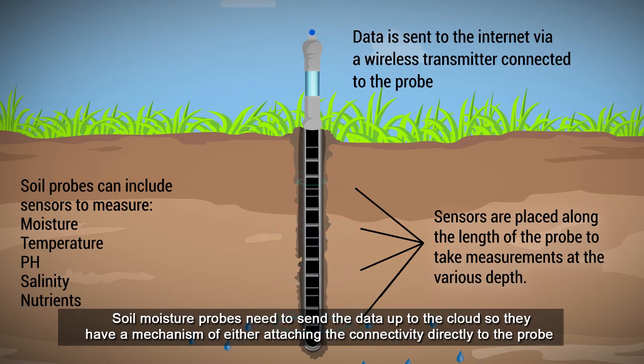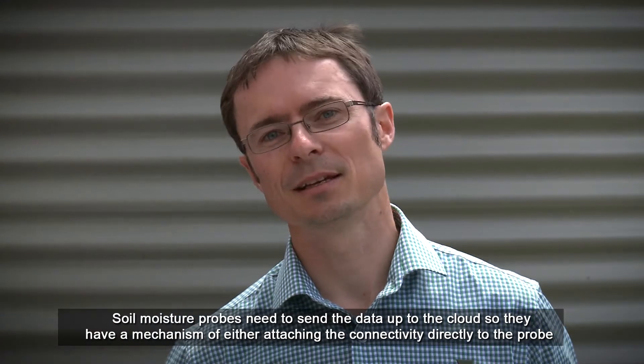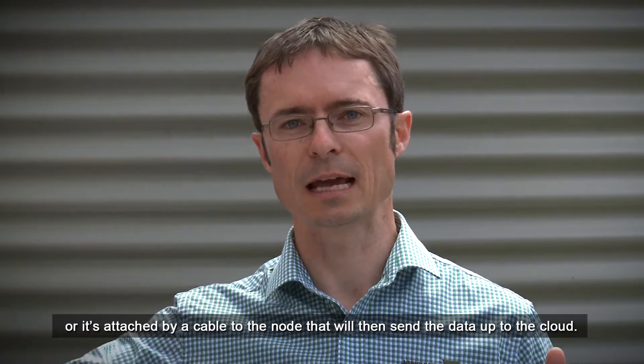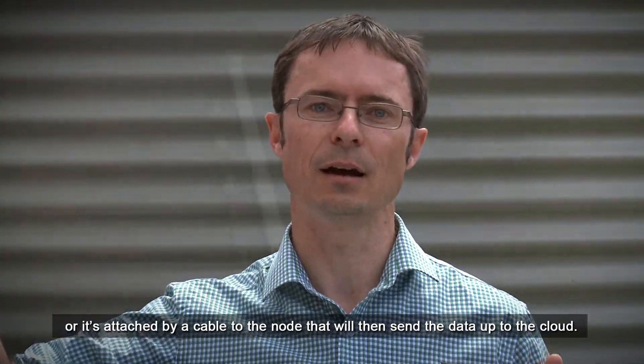Soil moisture probes need to send their data up to the cloud. So they have a mechanism of either attaching the connectivity directly to the probe, or it's attached by a cable to a node that will then send the data up to the cloud.